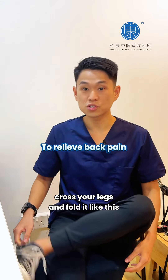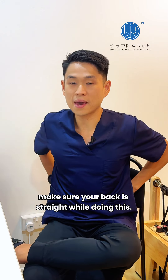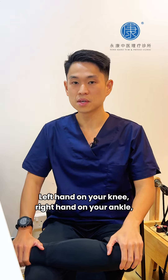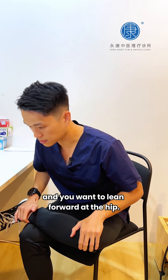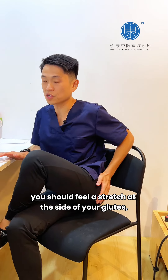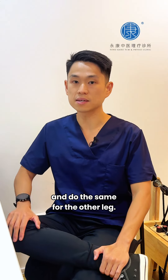The third exercise: cross your legs folded like this, make sure your back is straight. Place your left hand on your knee and right hand on your ankle to stretch the hip. If you're doing it correctly, you should feel a stretch at the side of your glutes. Do the same for the other leg.